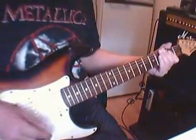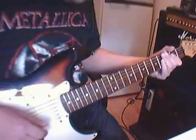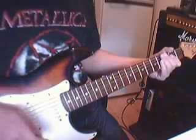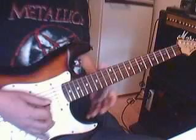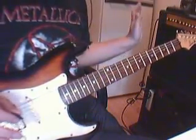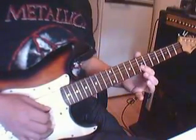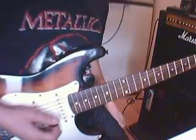What are we doing here? This is basically the best practice for learning pull-offs on a string. What is a pull-off? A pull-off is when you hit a note and then let go to hear the open string, or the note behind it. And that's what we're gonna do here.